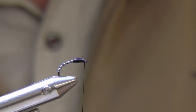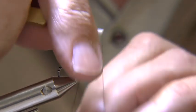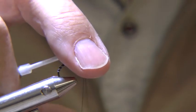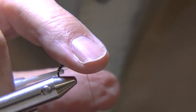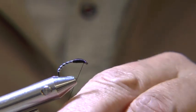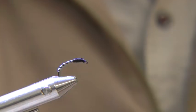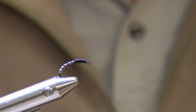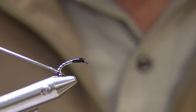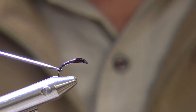Cut off the waste mylar and whip finish and cut off the waste thread. Cover the fly with bug bond UV resin and cure with a UV torch. A rotary vise helps to spread the resin evenly around the hook.